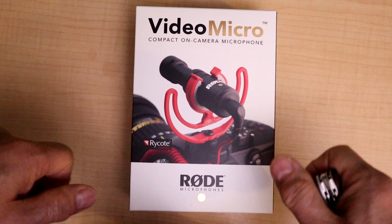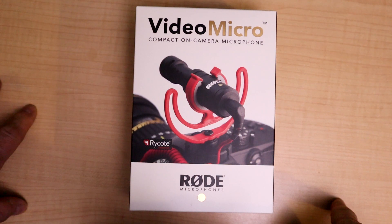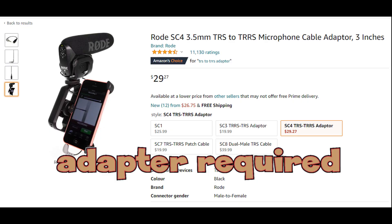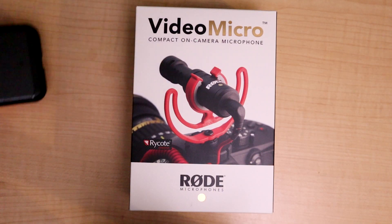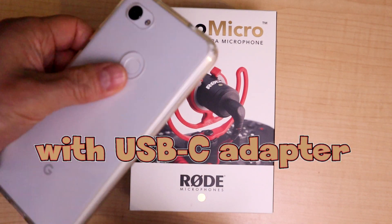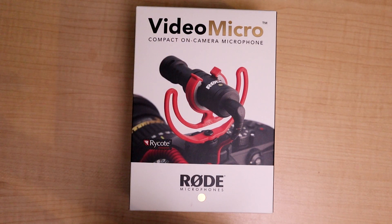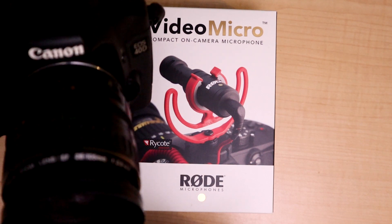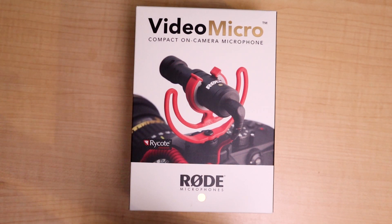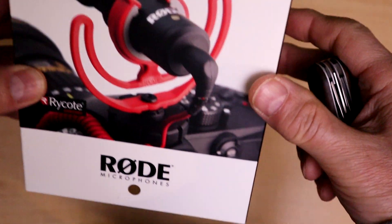This one is the Rode Video Micro. It is a compact on-camera microphone. You could also plug it into an iPhone, or probably into an Android phone of some sort. Its main use, however, is going to be for a digital camera of some sort.